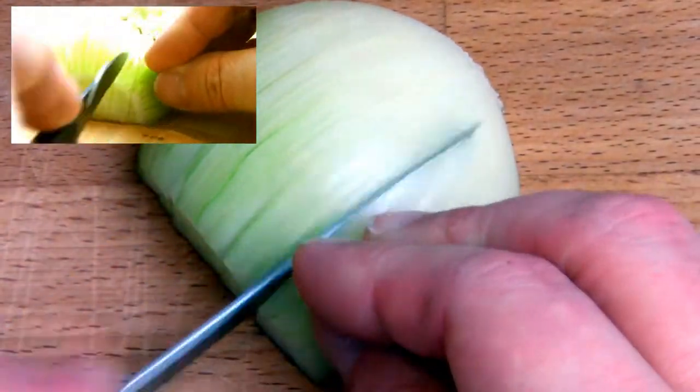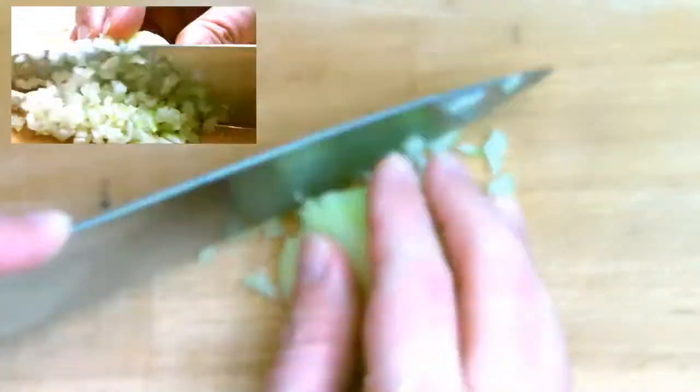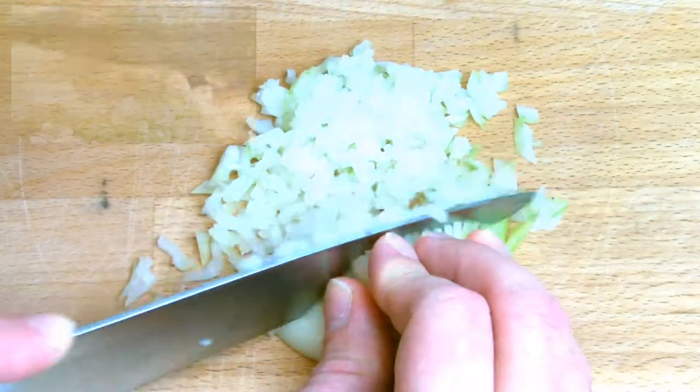For this recipe you will require one medium onion finely diced. If you're unsure how to finely dice an onion, check out the video on the channel that shows you exactly how to do this.